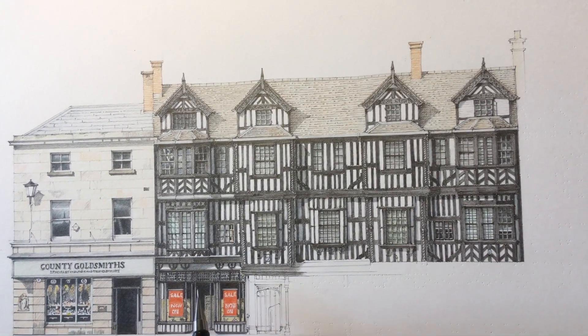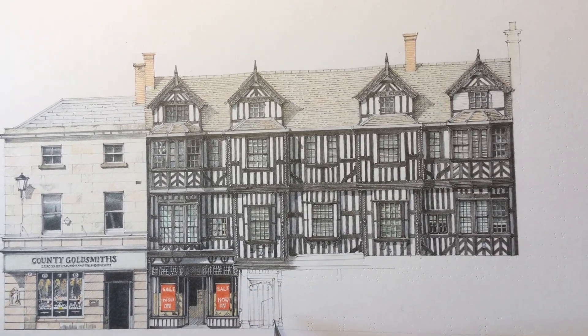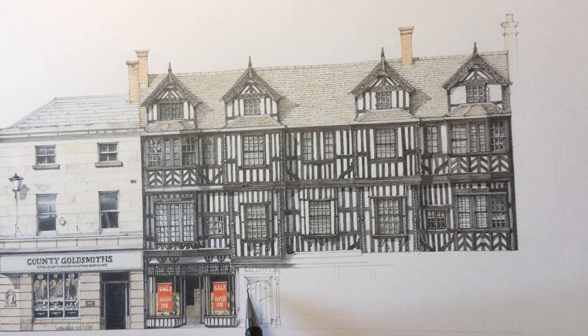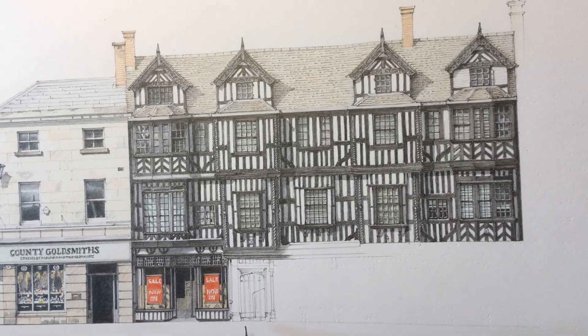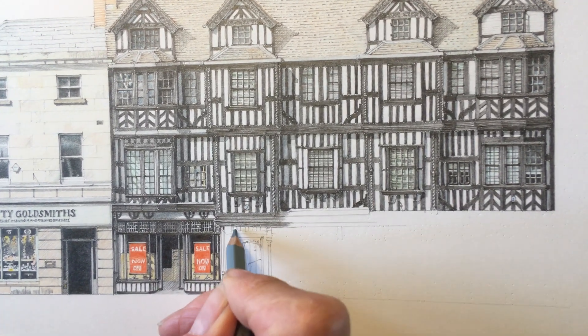What I'm doing now is working along doing the shop fronts, and I've just come to one of the entrances at ground floor, which is a rather nice arched Tudor-looking door. I'm going to start adding some colour to that.